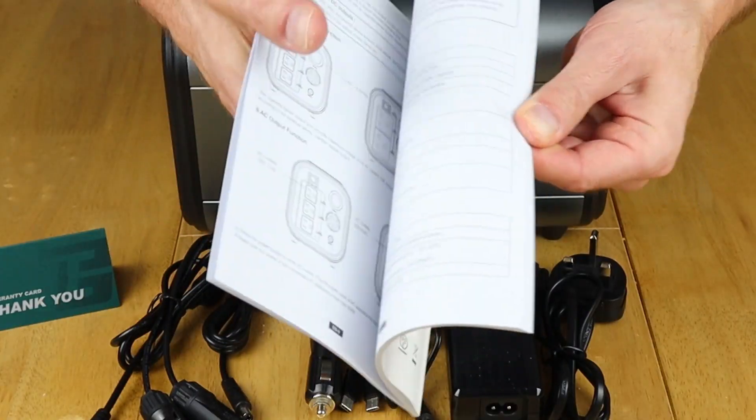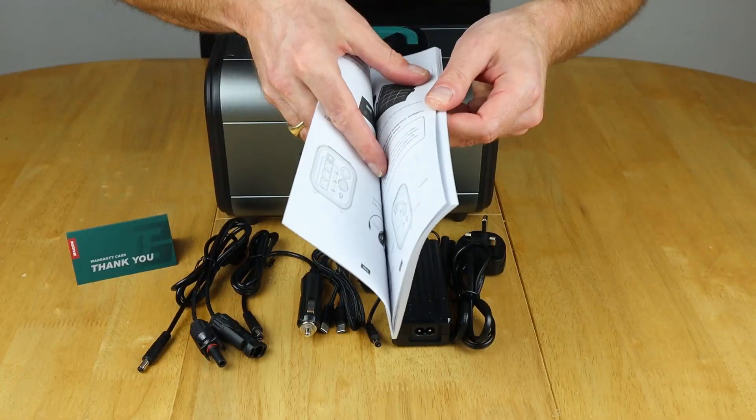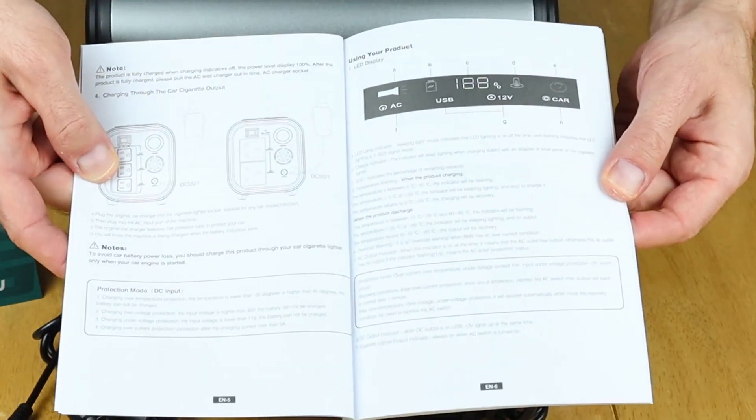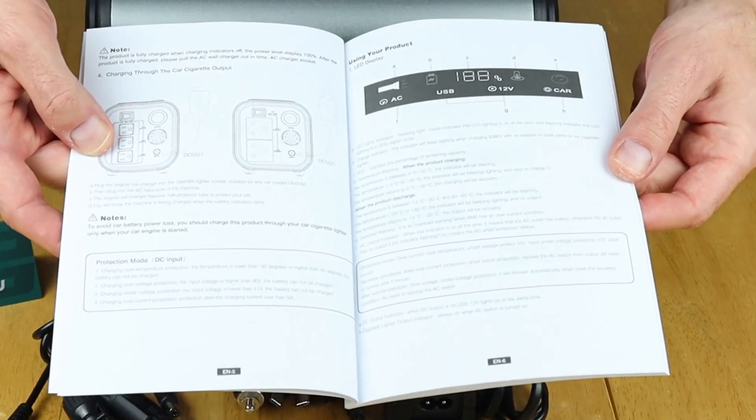This is the manual, which is actually a really decent size and clearly laid out — actually one of the better manuals, because they normally come in a mini format which makes them a little bit more difficult to read and refer to.